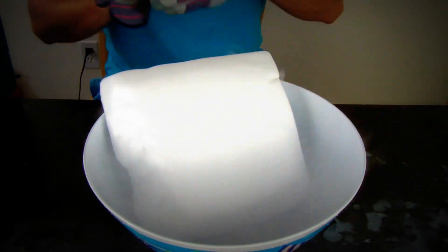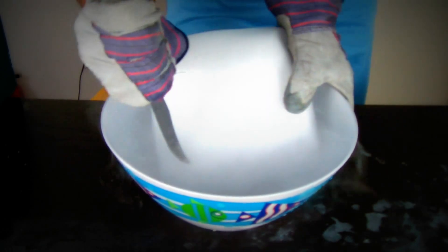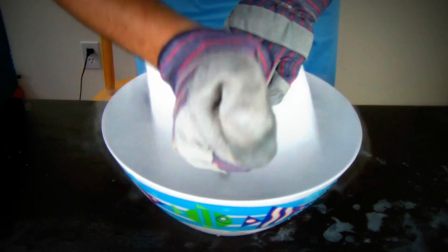Today we're gonna make a huge dry ice bomb. First we're gonna get our dry ice and make a bunch of small pieces off of it. It's pretty easy to do.